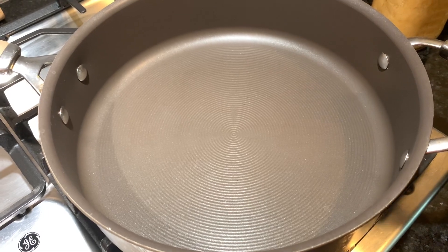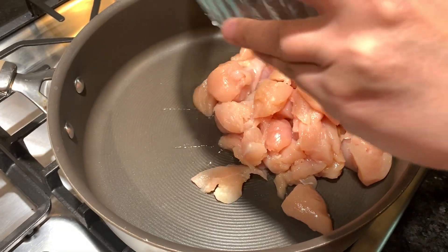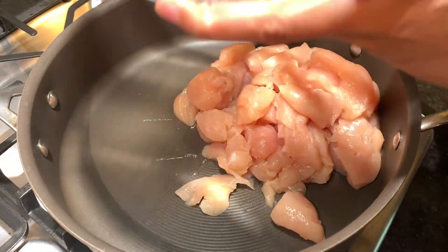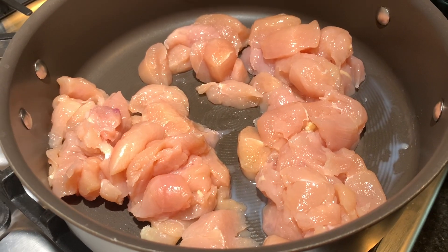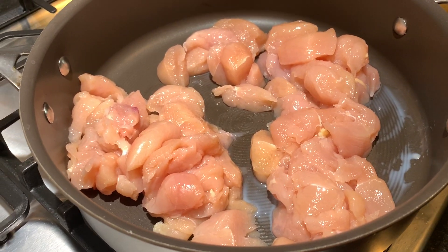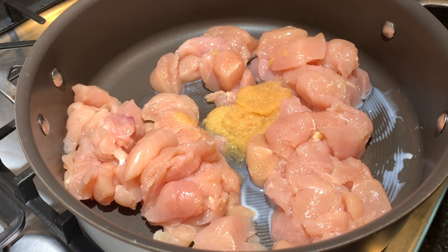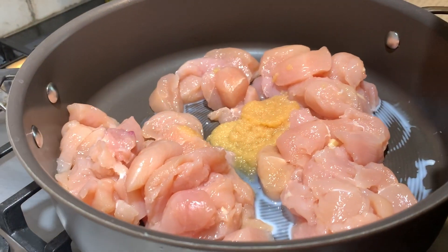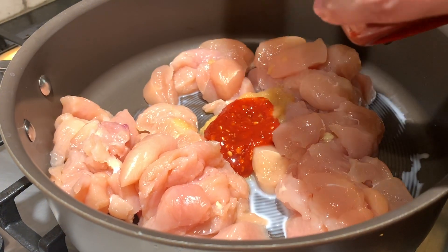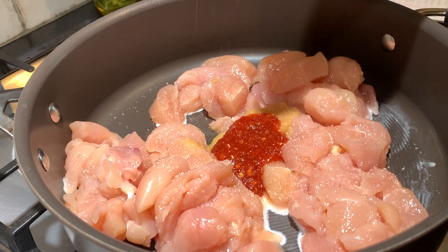We're going to start with about a pound and a half of cleaned, cut chicken breast cubes. I've got my stove on — in that goes a tablespoon of fresh ginger and garlic, a teaspoon of sambal, and half a teaspoon of salt.